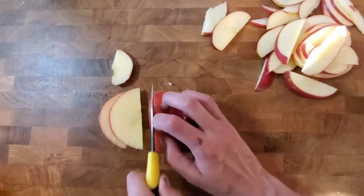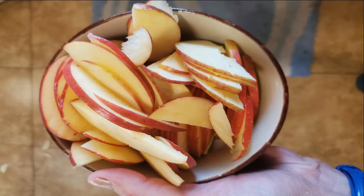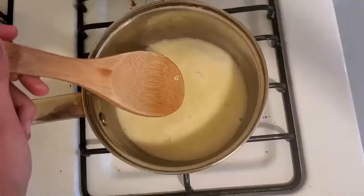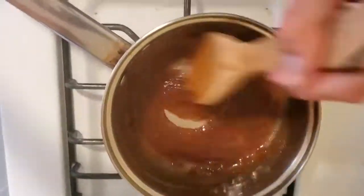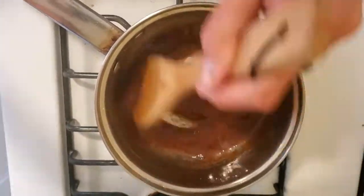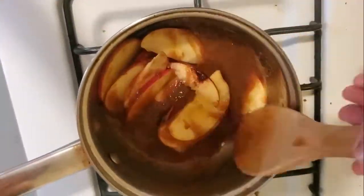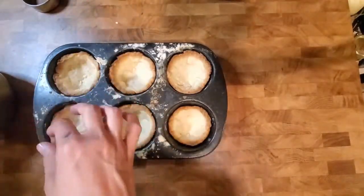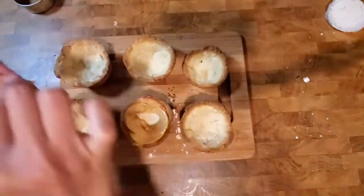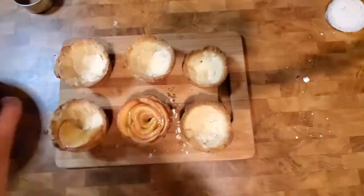To make your filling, thinly slice your apples into half-moon shapes. Separately, combine your flour, butter, sugar, water, and cinnamon in a pan and simmer until the butter is fully melted and the sugar becomes smooth. Add a little more water if the mixture is too thick. Then add your apples a few at a time, thoroughly coating them, and warm the mixture on low heat and let simmer for five to ten minutes or until the apples can be bent without breaking.